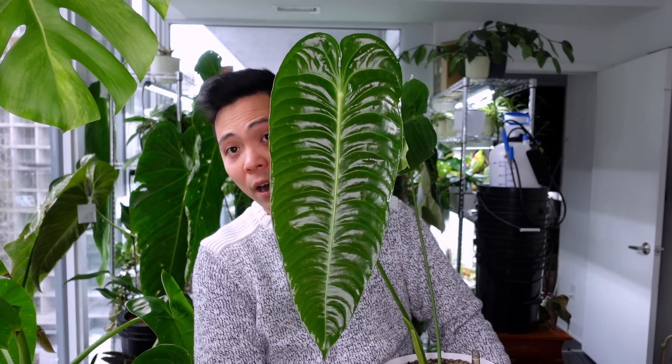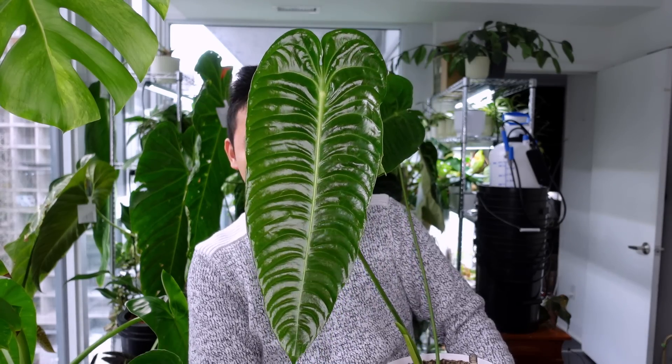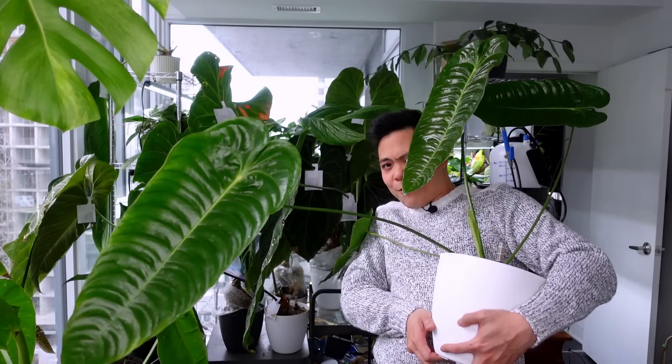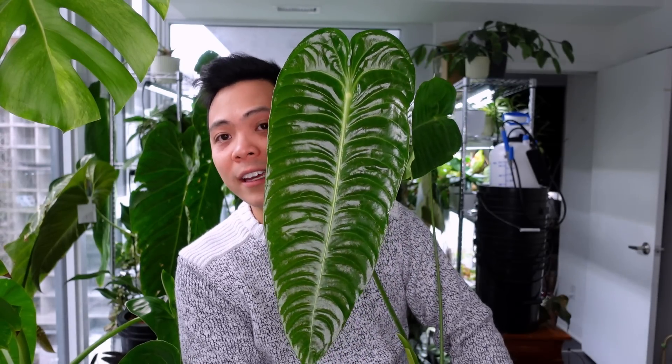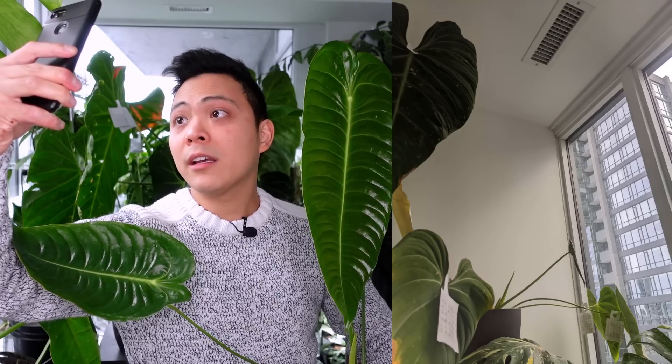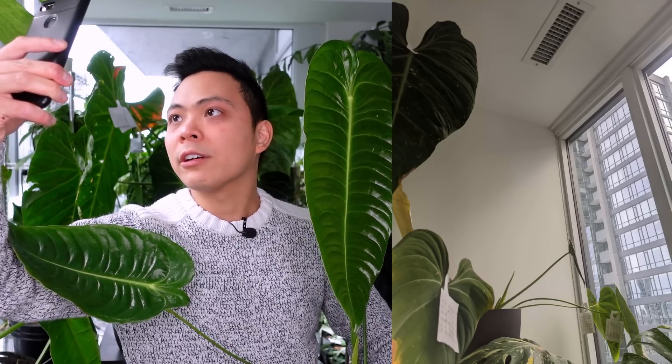Let me talk about how resilient she is. Before I repotted her, this Anthurium was in a closed system — no drainage, no nothing — for a year, and she pushed out these beautiful leaves. Not only was she in a closed system, she's right under my vent. During the summer she gets pummeled with air conditioning, and now she's getting pummeled with dry heat — and she still looks like this.